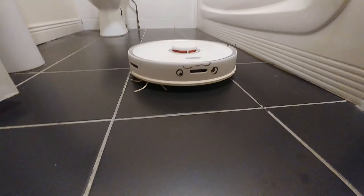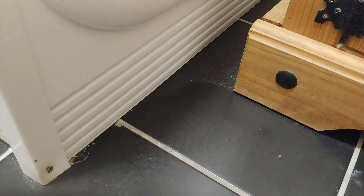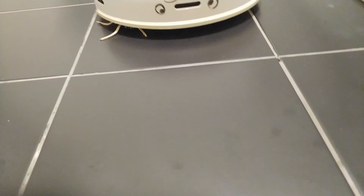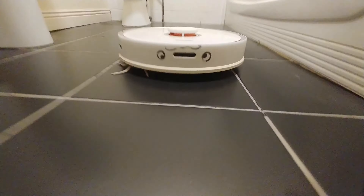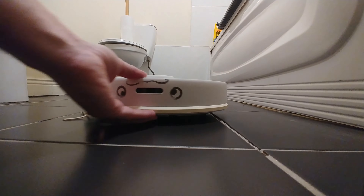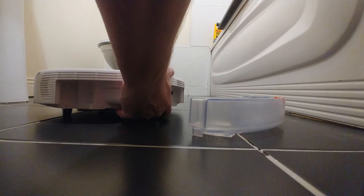Bob did the first pass, but I'll now use the wet mode. As you can see, Bob simply cannot reach everywhere — especially in the tricky spots. So what I'm going to do now is get the tank with water and use the fully wet mop mode as well.